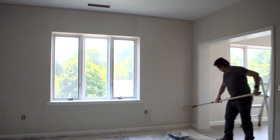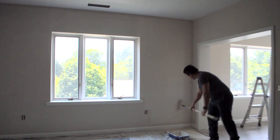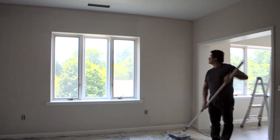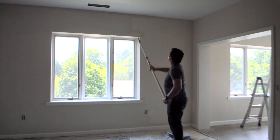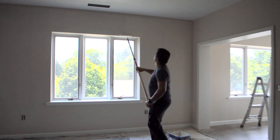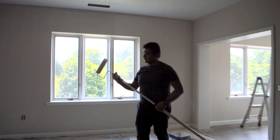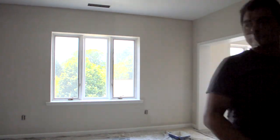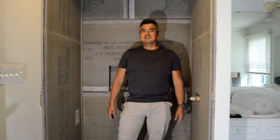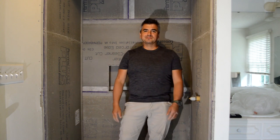Those are the important tips I want to leave you. I hope these can help you finish your projects really well. If you're a contractor, it will be nice for you to try this technique. I love constructive criticism and I'm glad I'm able to show you how I normally paint walls. Thank you so much! You made it to the end of the video — don't forget to subscribe, hit that notification bell, and stay tuned for more videos. I'll see you soon.